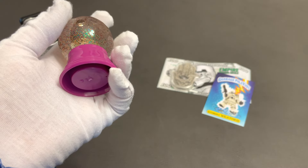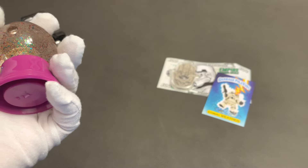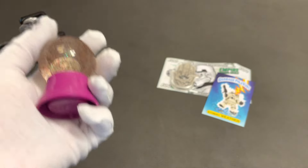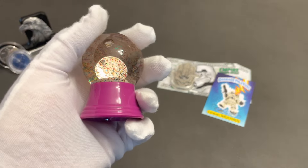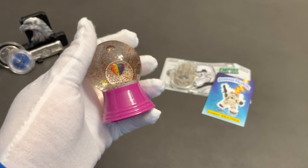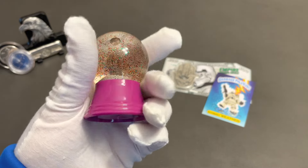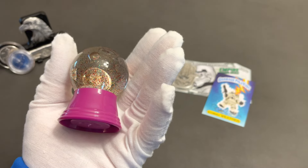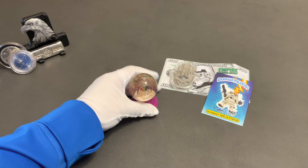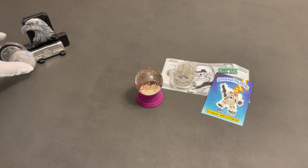Let me know in the comments what you think I should do — I'll give you three options. Should I break open the snow globe and remove the coin? Should I do a trade with somebody who really appreciates it, exchanging it for another precious metal? Or should I send it in to get graded? Those are the three options. If you have another option, feel free to email me or leave it in the comments. That's my unboxing — I hope you all have a great day!